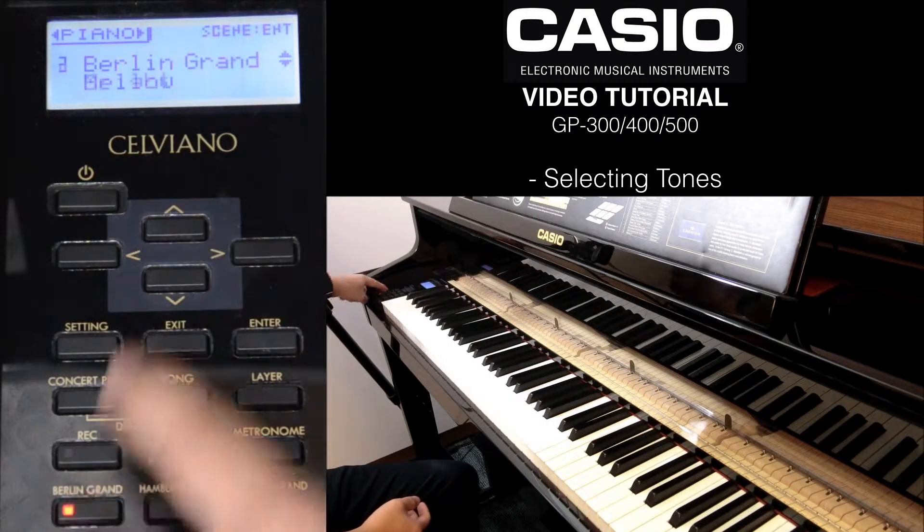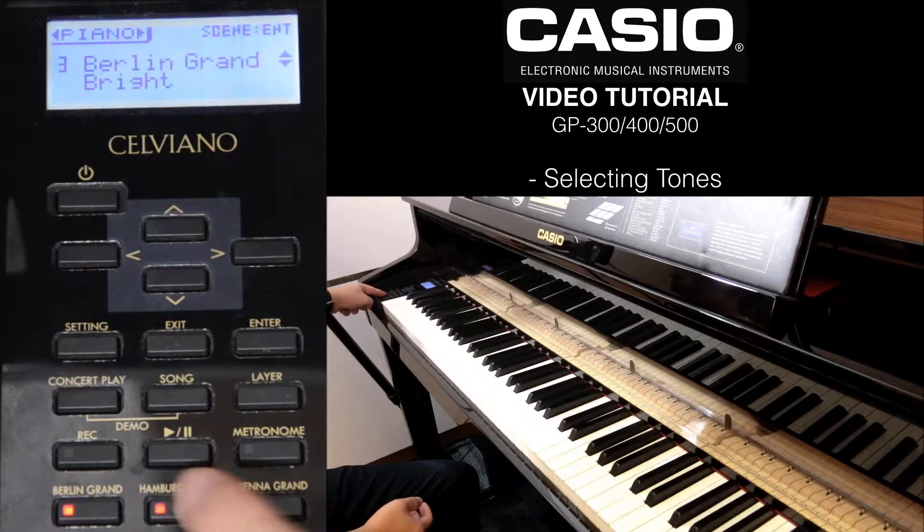And from each of them, if you press them again, there is a mellow or bright version. So these are your quick keys.